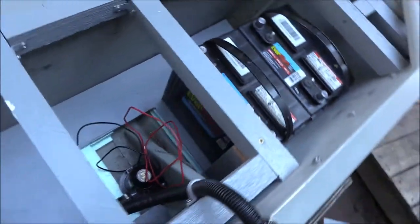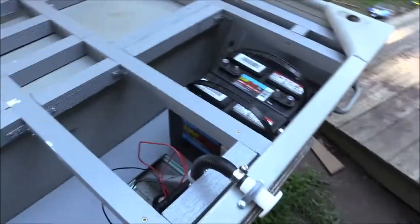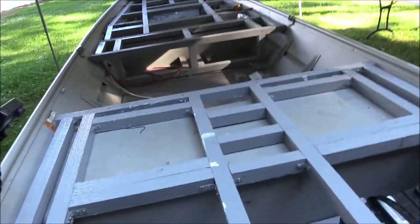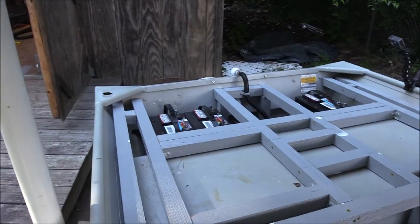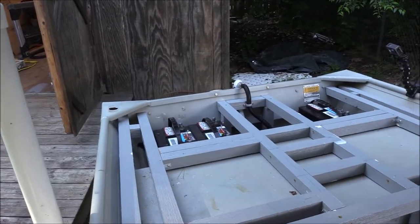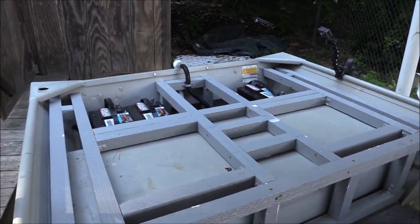Alright guys, got a little bit more done. We made it back to Lowe's, got us a bracket. I got the bilge pump mocked up in here and we finished with the framing for the back deck. We're about to put the two trolling motors on the back and we're going to start trimming cardboard.